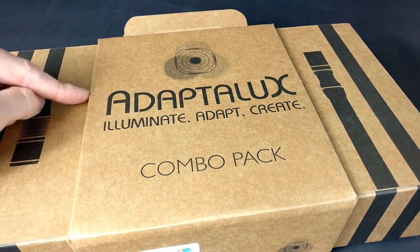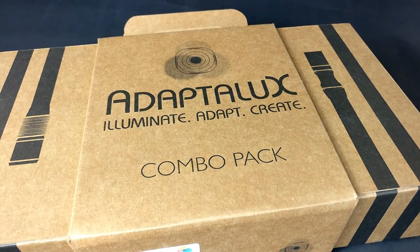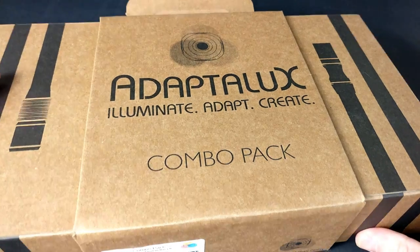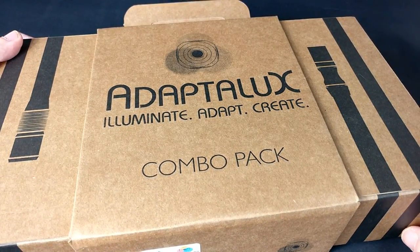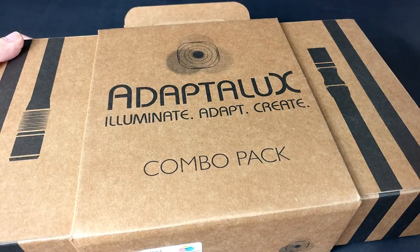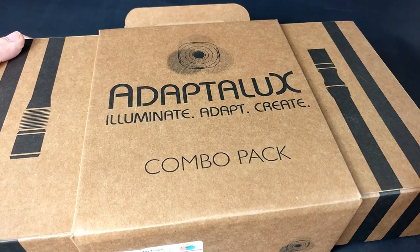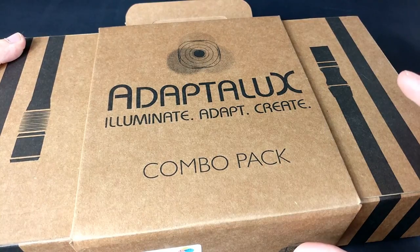In today's video, a different and unique lighting system for your macro photography. Welcome to today's video - it's all about a lighting system for macro photography which I picked up at the photography show, but I've been following these guys since they did a Kickstarter which I missed out on. I've been looking forward to getting hold of this to do some creative macro photography.